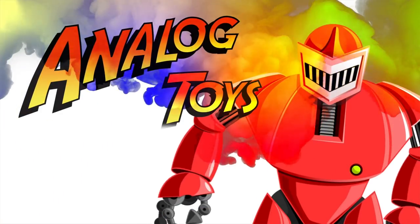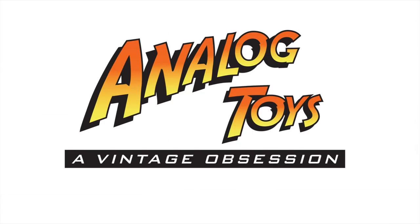Come with me toy fans. Hey toy fans, my name is Tony and as always welcome back to the Analog Toys YouTube channel.